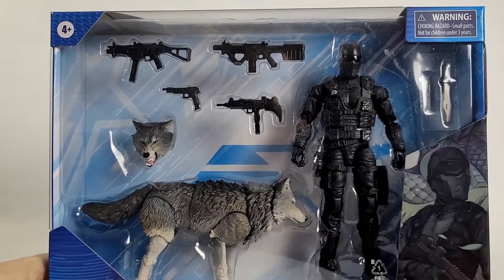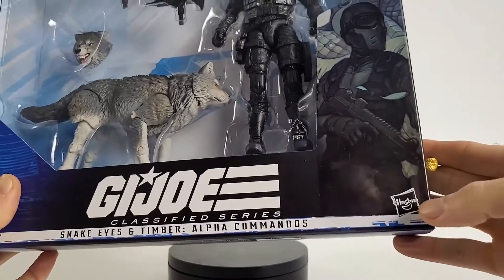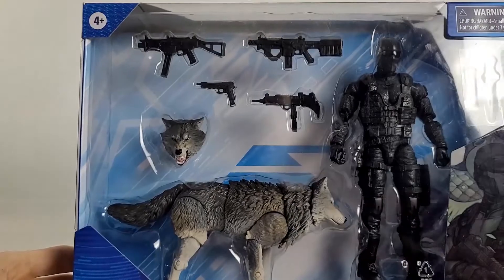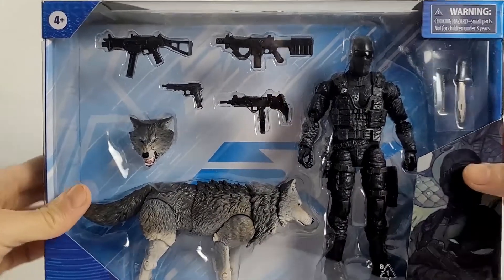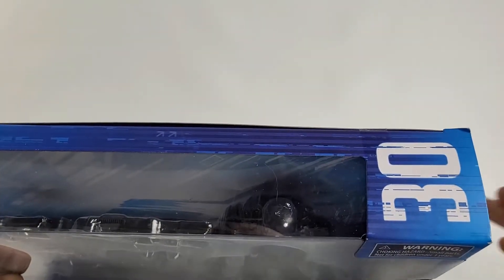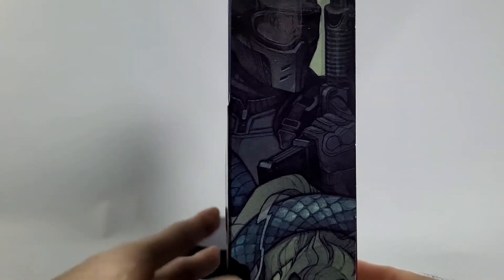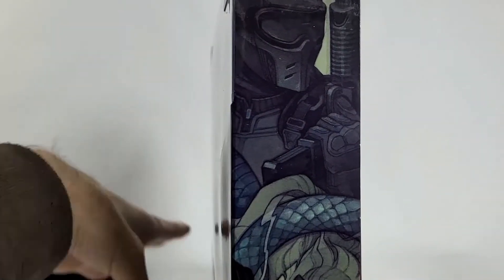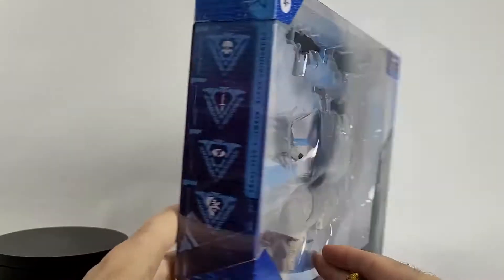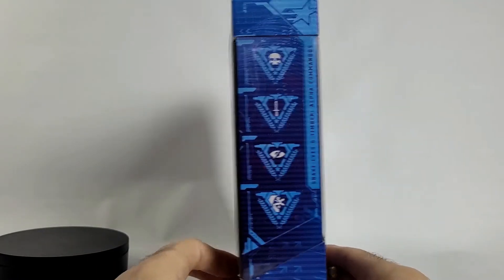As we take a look at the front, we see our ages in the corner, the warning symbol, Snake Eyes in the bottom right corner, the Hasbro logo, G.I. Joe Classified logo, and our figure showcased within. At the top it is number 30 in the line. On the other side there's a nice digital piece of art — looks pretty cool.